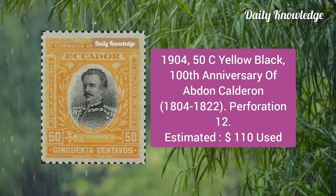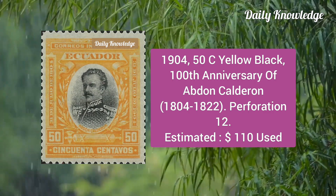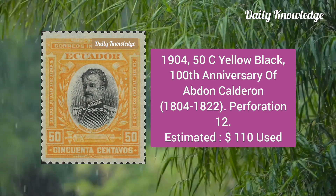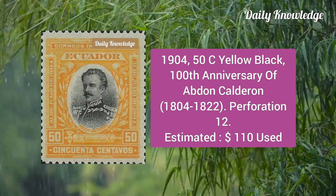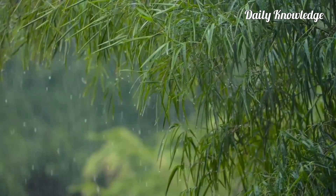Now the 1904 50c yellow-black, 100th anniversary of Espejo Calderon, perforation 12; estimated value is $110 US dollars.